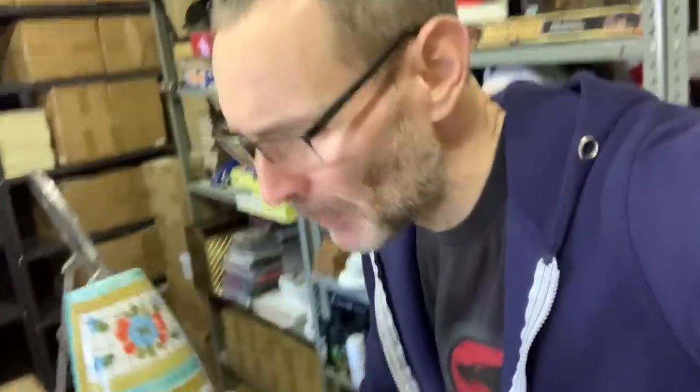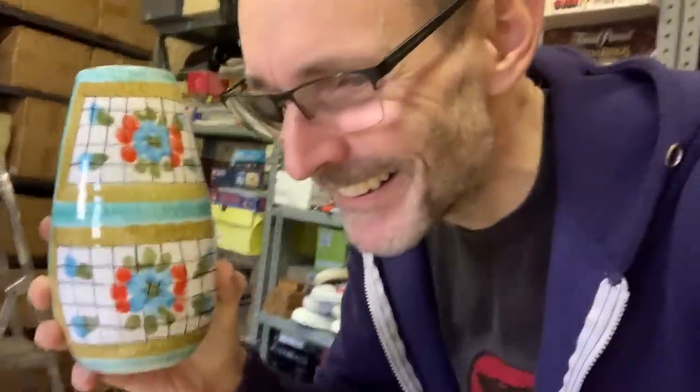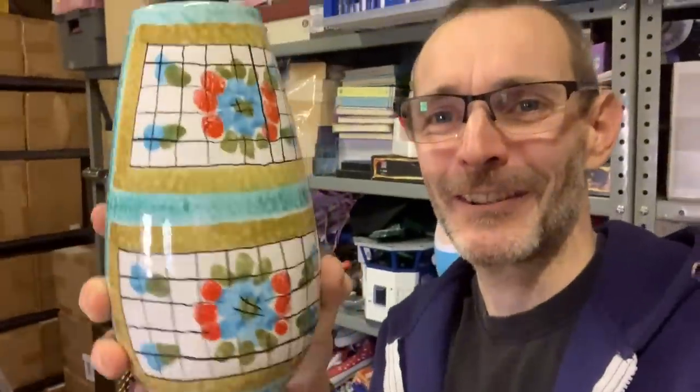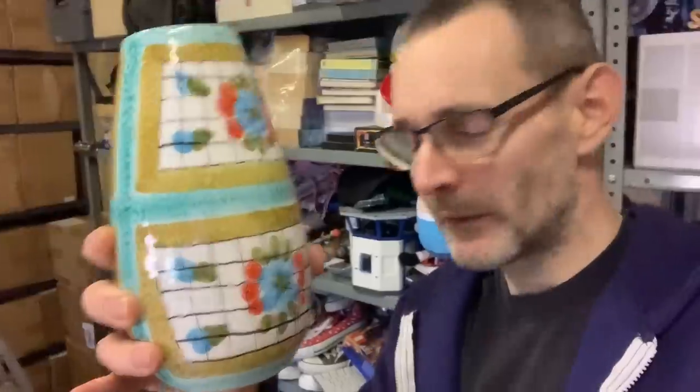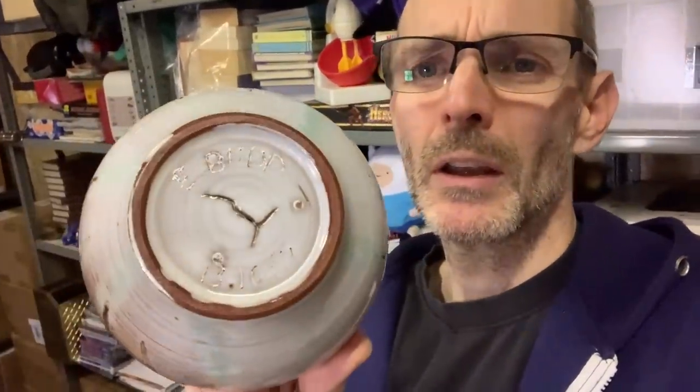It sold for £20 plus post, and that is a Fratelli Fanculacci — no idea, is that Italian maybe? It says Italian pottery on the title. Isn't that lovely? That one didn't stick around, that one sold quick. And then this one — we took a lower offer, I think it's gone out for about £10 plus post. Little studio piece, signed on the bottom. So a couple of those which I brought out from upstairs, and then we'll whiz through everything else quickly.